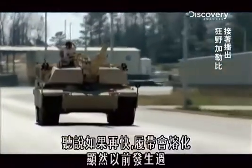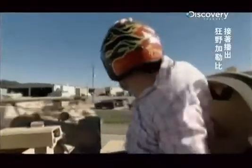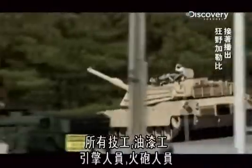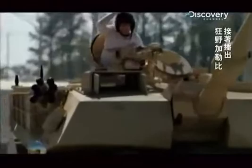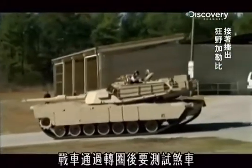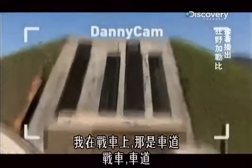Any faster than that, from what I hear, could cause the treads to melt — apparently it's happened before. All the mechanics, all the paint crews, all the guys who work on the engines, the guys working on the artillery — all that work comes together right here. After the tank passes the loop, they've got to test the brakes. Only way to do that: go up on a hill.